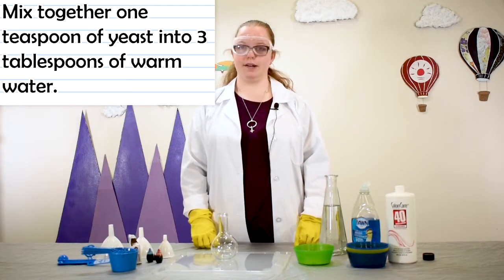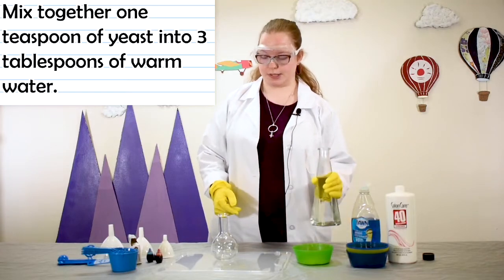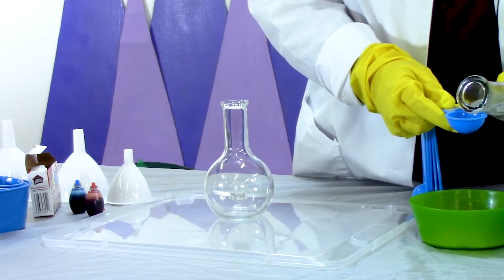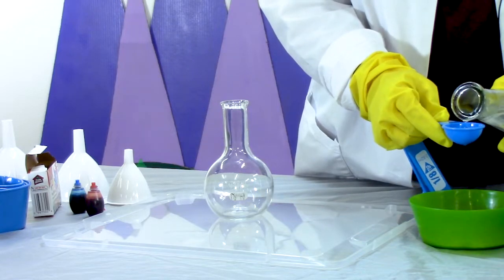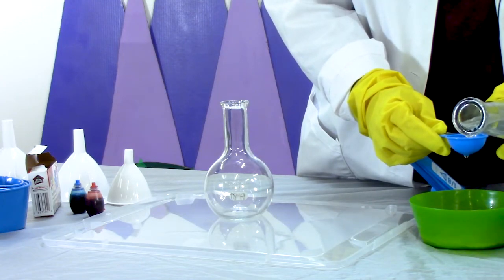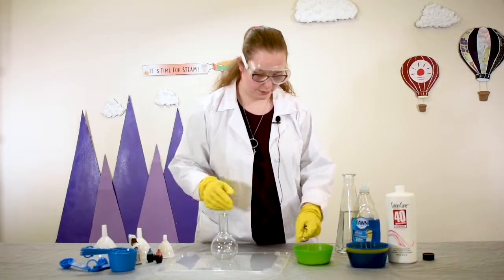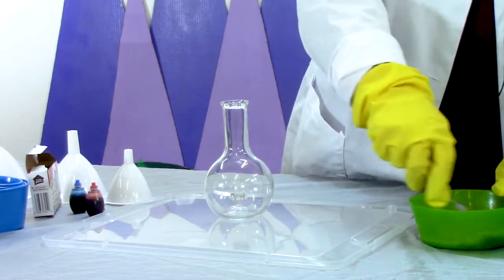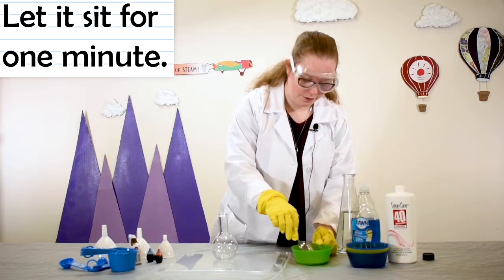Mix together one teaspoon of instant dry yeast, or one packet, and three tablespoons of warm water — that's one, two, and three tablespoons — and now you're going to stir that together. Once you've stirred it all together, we're going to let it sit for one minute.